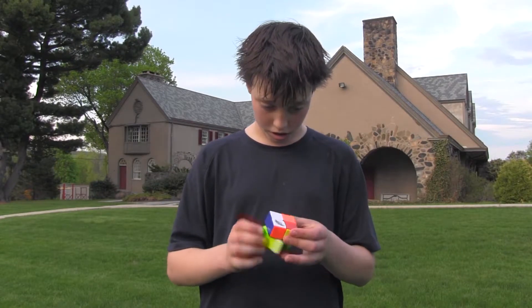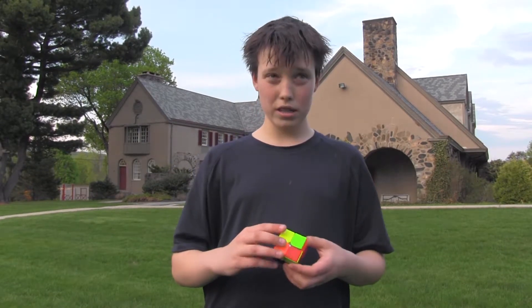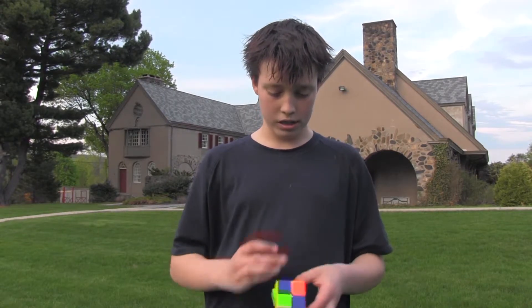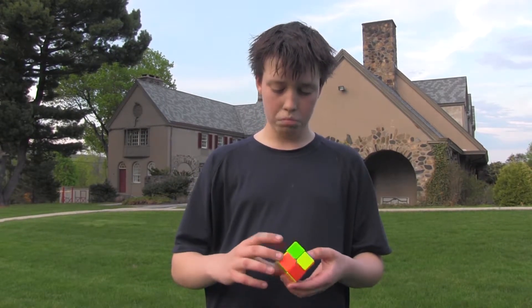Hi, today I will be doing the 2x2 for you. The 2x2 is made up of 4 edge corners, which is 6 sides of the cube.